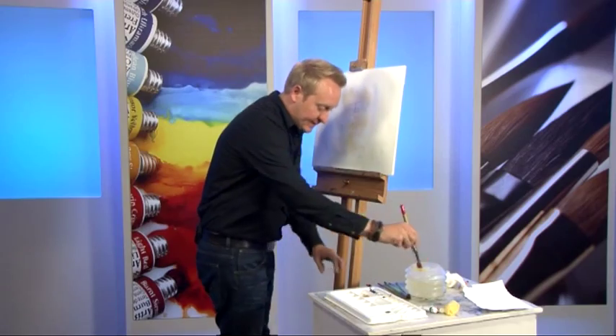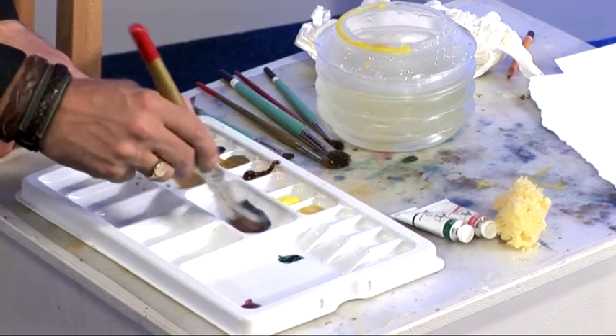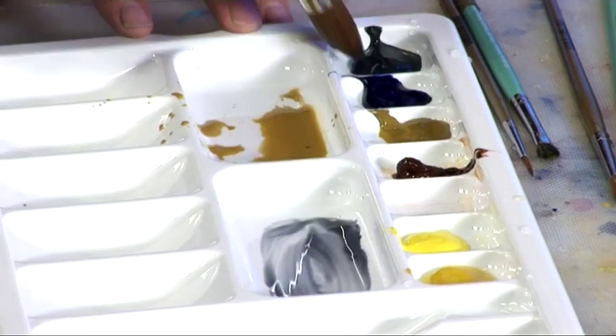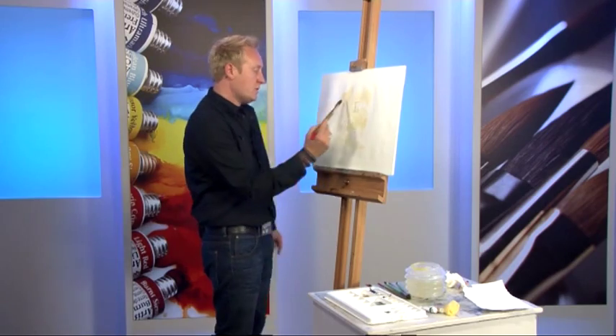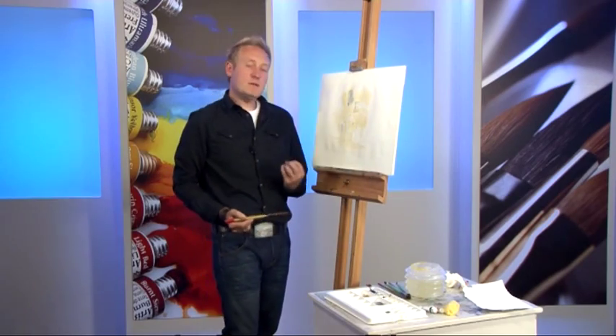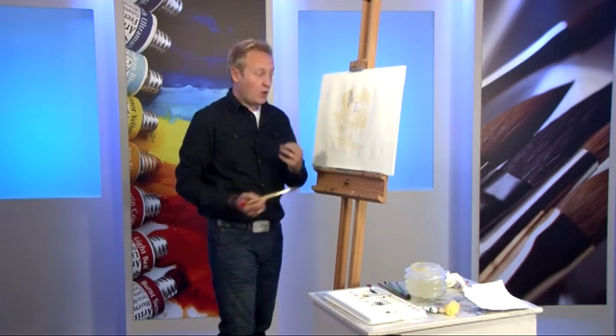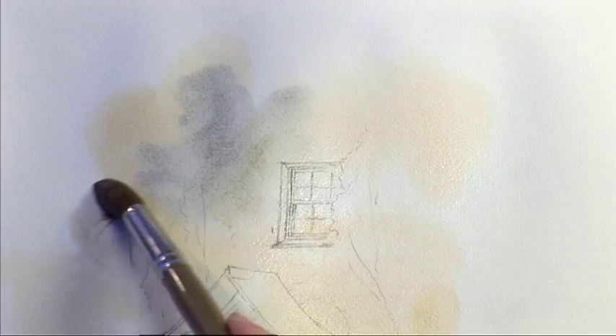I want to dive straight in and get some natural grey — a pre-mixed shadow grey. It's not Payne's grey; don't get the two mixed up, they're very different. A little bit of paint on the brush and I'm just going to darken this, because it's not a stone building as such — it's more like a rendered cottage. So it's a grey, browny, warm colour.